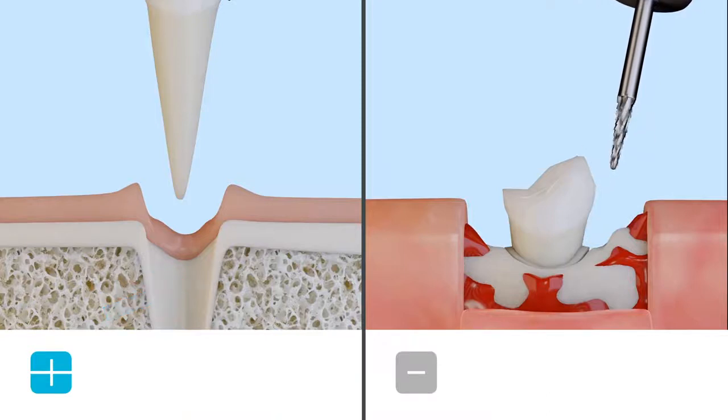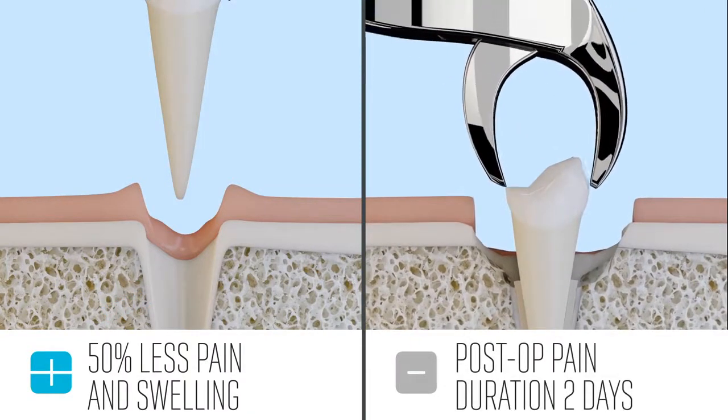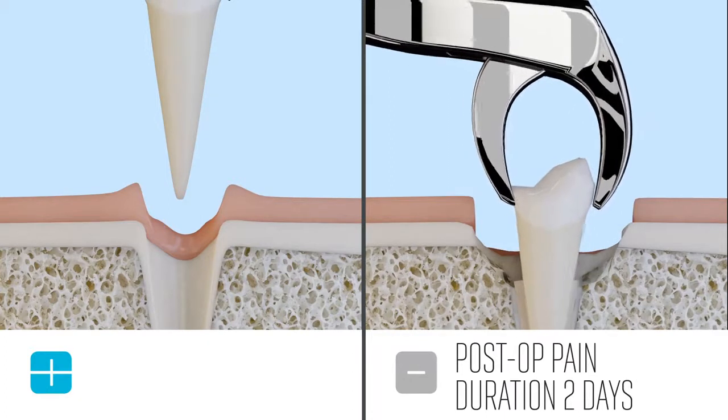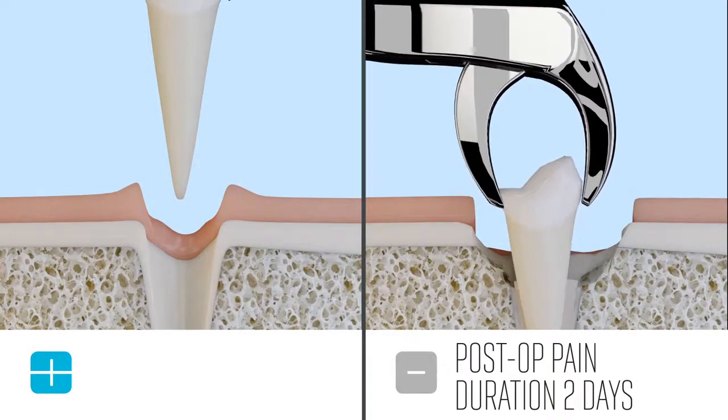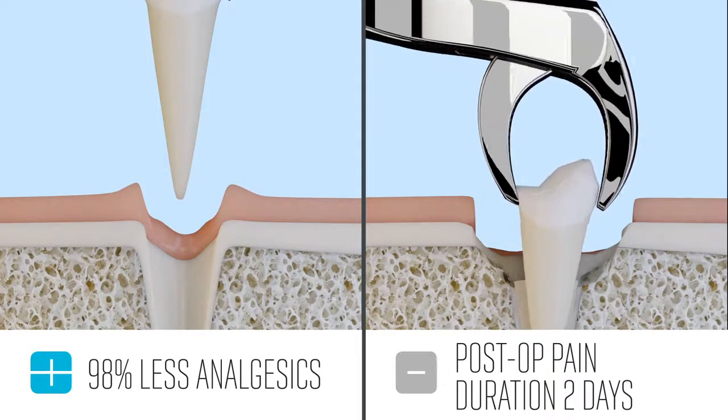Patients experience 50% less pain and swelling after a CUBE extraction versus rotary burr extractions. This also leads to prescribing less analgesics and other more dangerous pain medications like opioids.